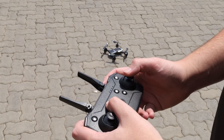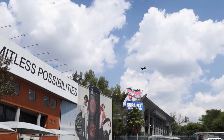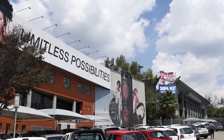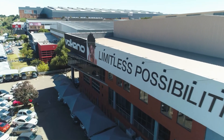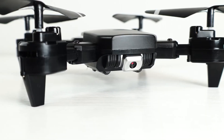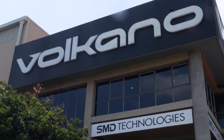This drone offers several benefits that many competitors in its price range simply do not offer, such as its three speed settings: slow, medium, and fast. Its 120 degree wide angle full HD camera, as well as its 15 minute fly time. This is a perfect drone for beginners.